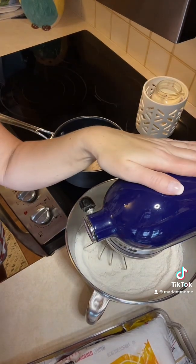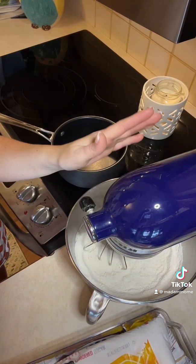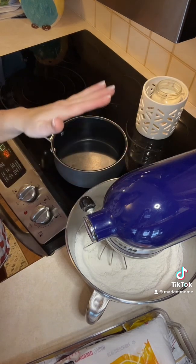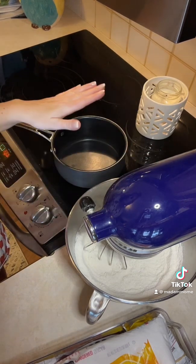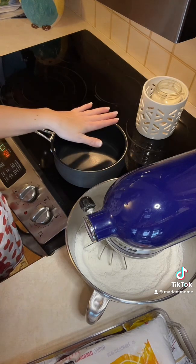First thing you're going to do is preheat your oven to 350 degrees and then get your blender or mixer ready to go. In my mixer here is two cups of sugar and two cups of flour. You are going to mix those up, and while you're doing that you also need to get a pot out that's going to need to boil some other ingredients.